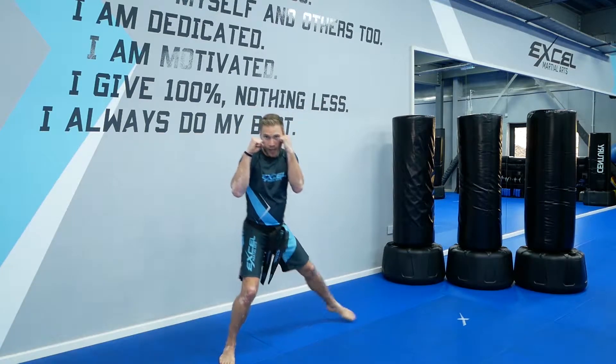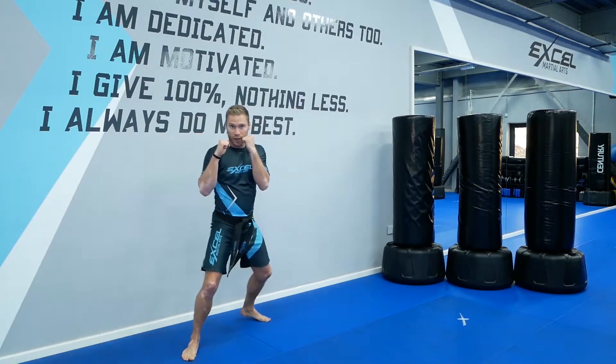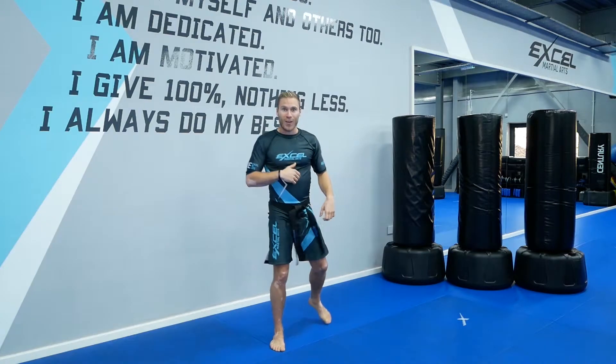In your guard, your hands are up. So we've got forwards and backwards, and we've got left and right — that's the basic footwork. Go ahead and practice, and we look forward to seeing you in class.